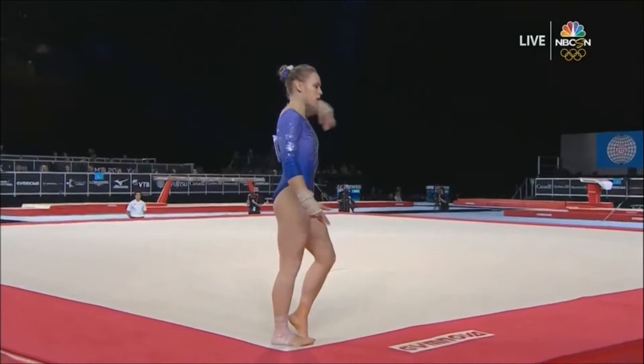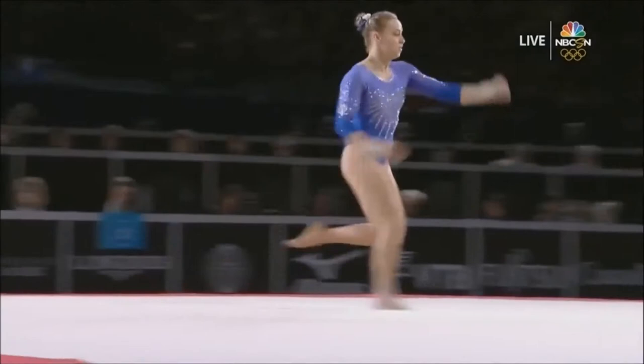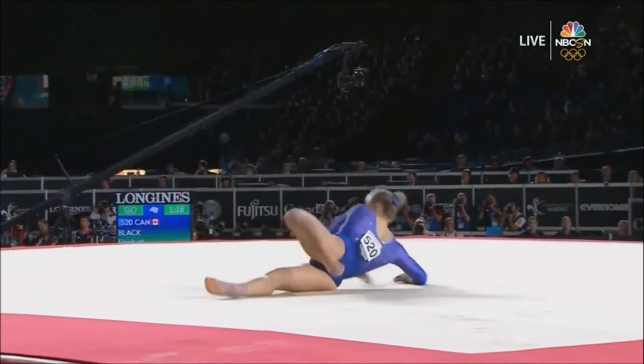As we talked about in the all-around competition, she only dismounts with a double twist. We'll see if she upgrades here. And she does significantly, but I think she pays the price for it. So probably a smarter move was what she did in the all-around finals that helped her clinch.